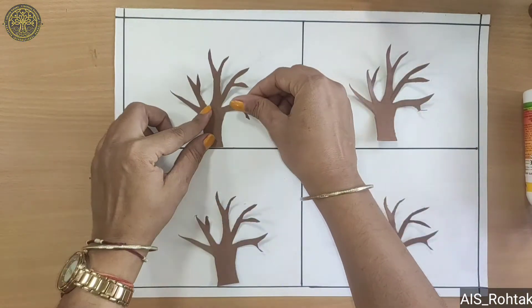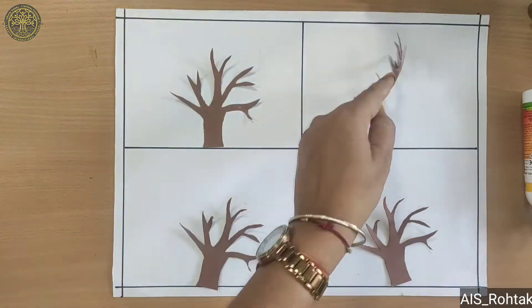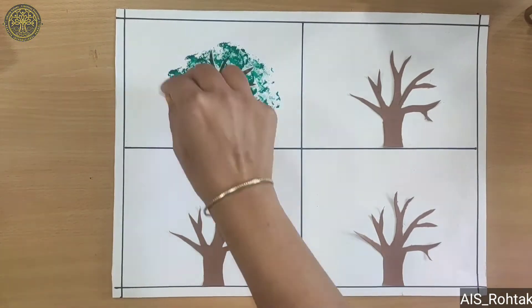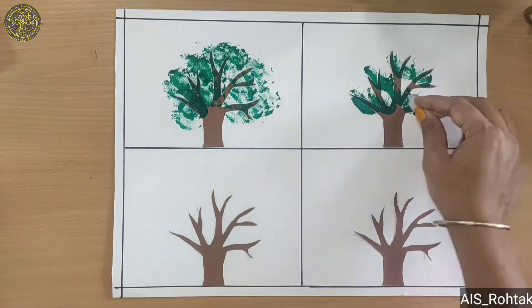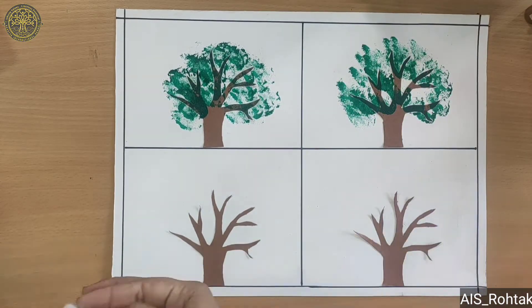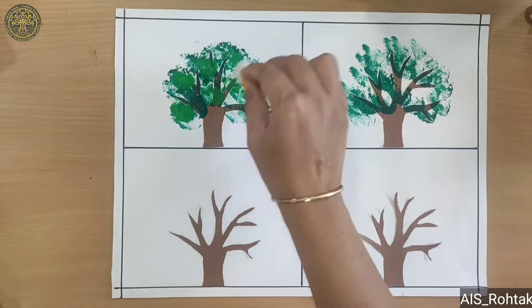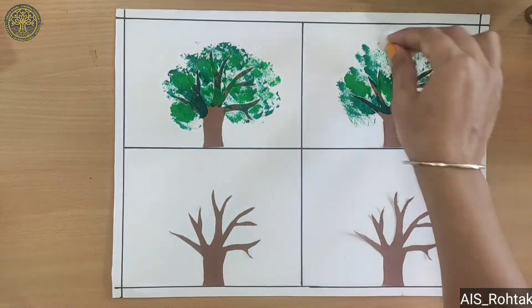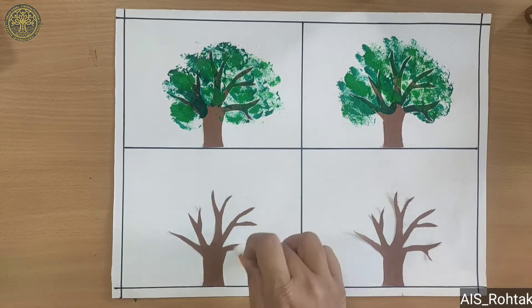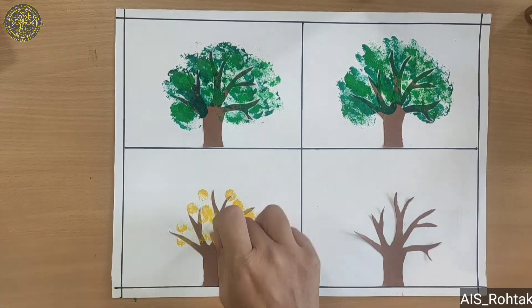After pasting trees, we use cotton dabbing for the green portion. Firstly we use dark green and then we use light green. In the first 2 boxes we use green color and in the third one we use yellow color.